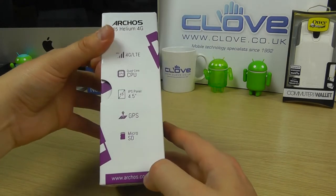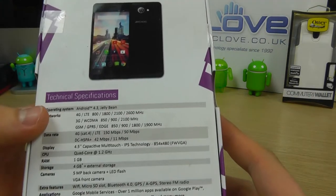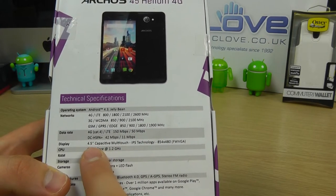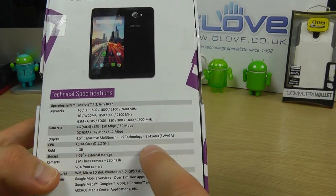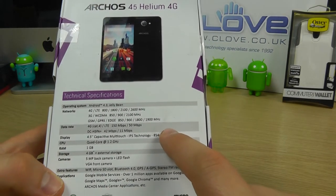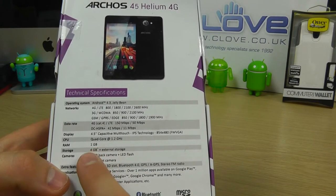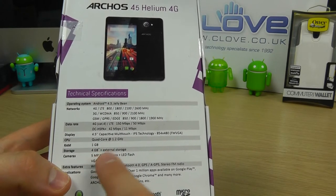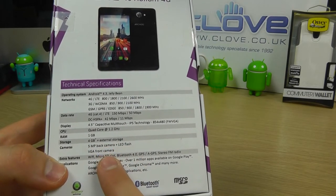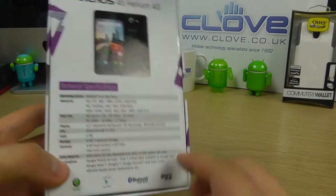Here is the official retail packaging. On the back we've got a few details about the specifications — the bands on which it works. We know that it's a 4.5 inch screen with a resolution of 854 by 480, so it's not the highest resolution display. Quad-core 1.2GHz processor, 1GB of RAM, 4GB of internal storage with the micro SD option. 5 megapixel back camera with LED flash, VGA front camera, Wi-Fi, Bluetooth, A-GPS, FM radio, and all your Google services.